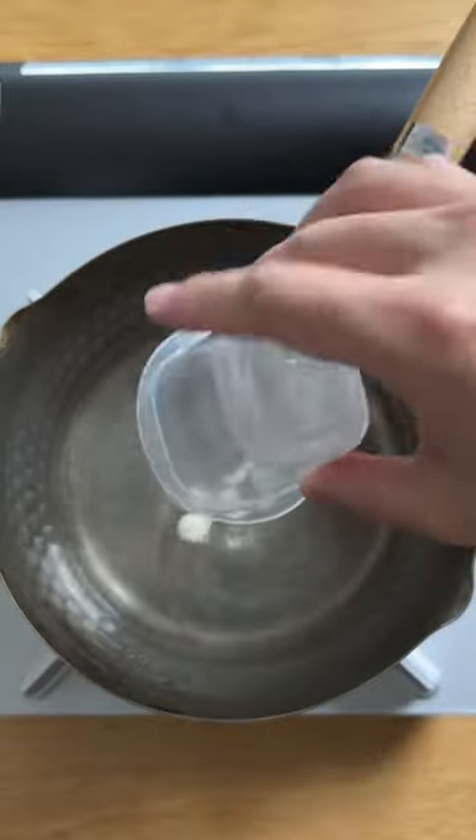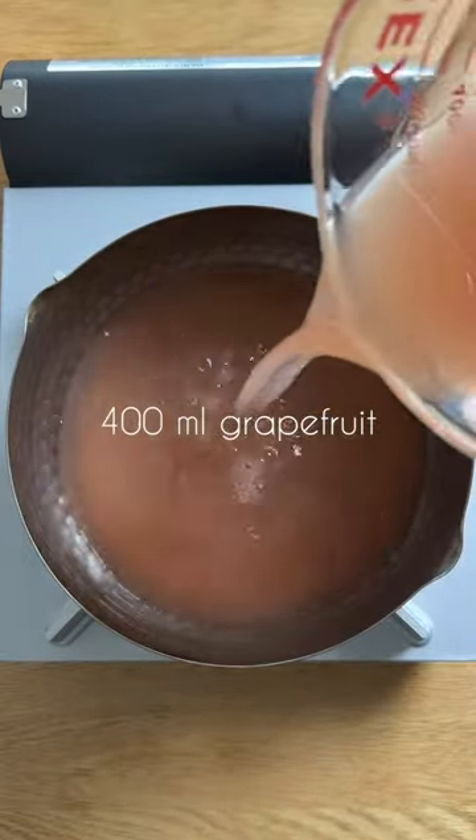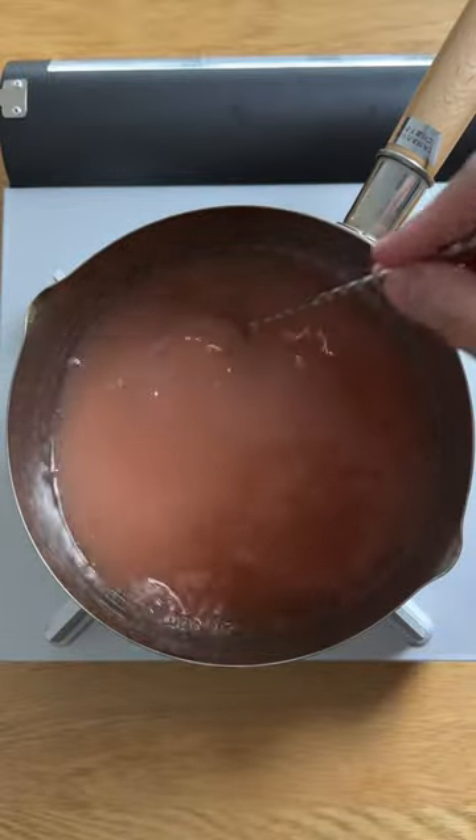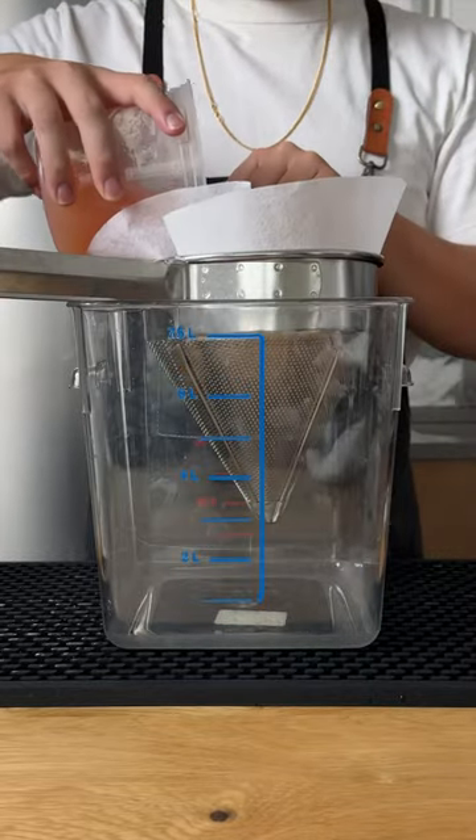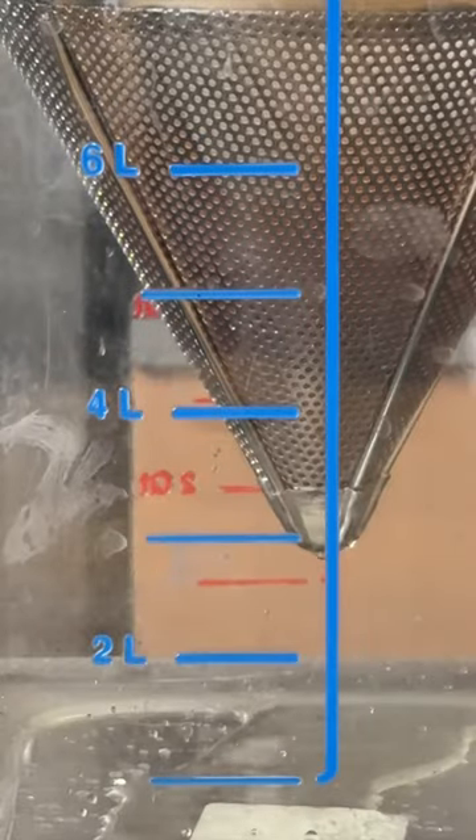Hydrate one gram of agar agar in 100 mils water, then add 400 mils of grapefruit juice. Stir to incorporate, then pour it into a container and leave it in the freezer for about 30 minutes to allow the agar to set. Then allow the agar agar to break and separate the grapefruit solids from the liquids.